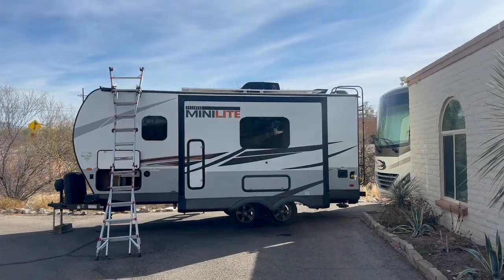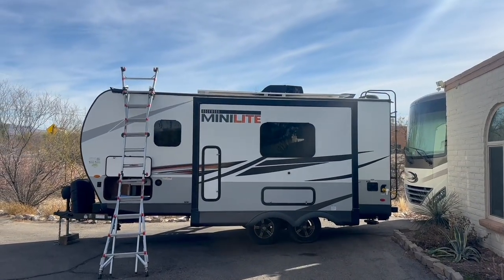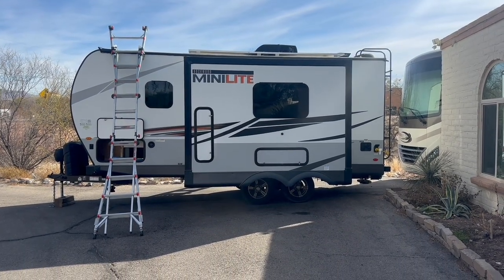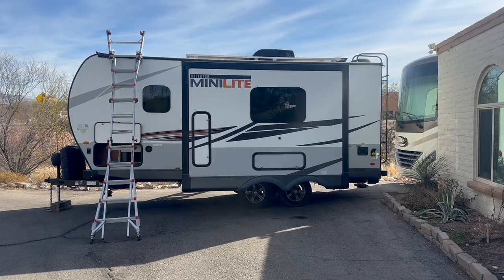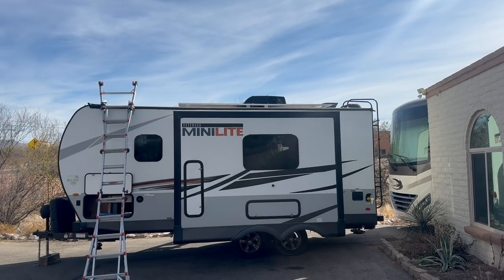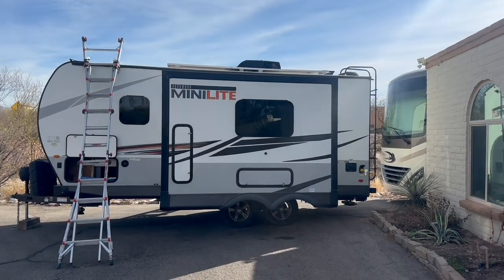Welcome back to Tucson RV Solar. What we got this week is a Rockwood Mini Light. We're going to do the full Victron treatment to it with 800 watts of Rich Solar panels. You can see we already got those up there. I haven't sealed them yet, but we'll take care of that here in a little bit.